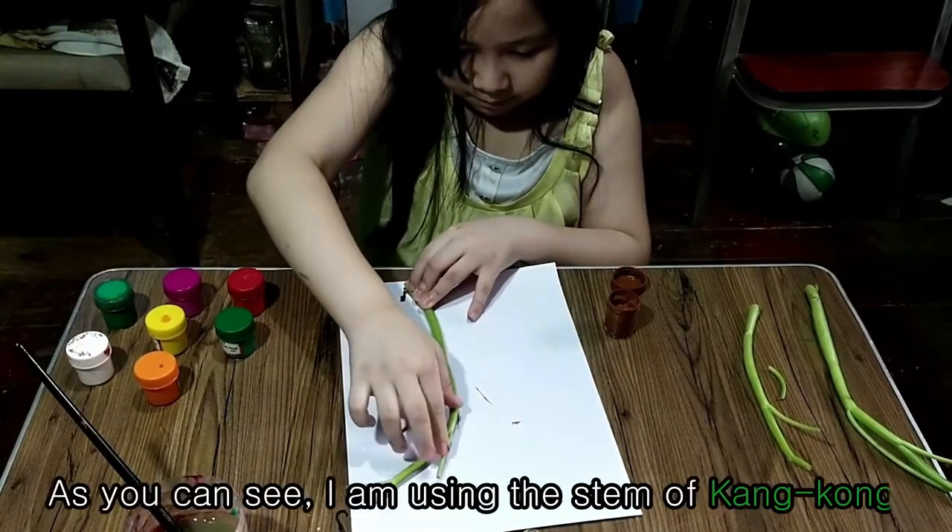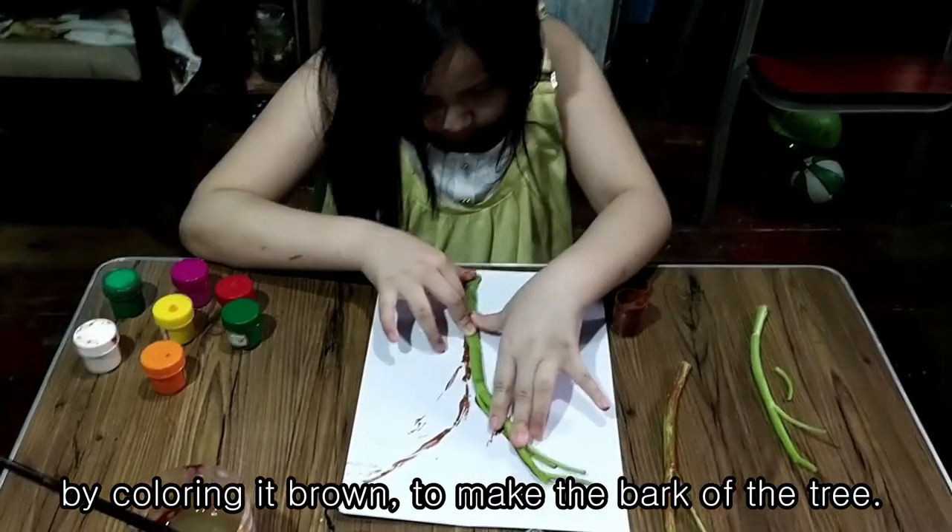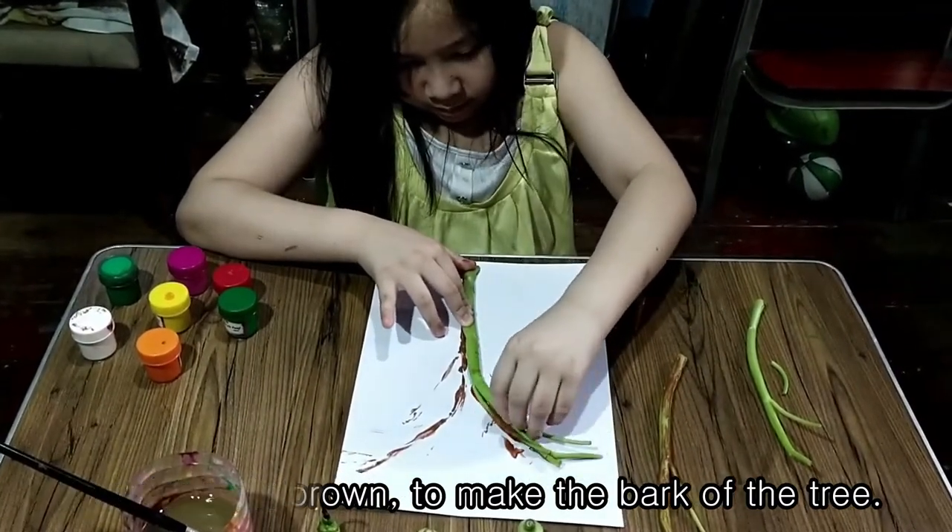As you can see, I am using the stem of kangkong by coloring it brown to make the bark of the tree.